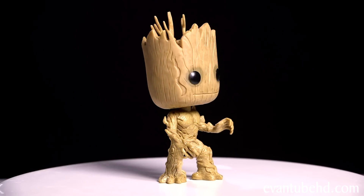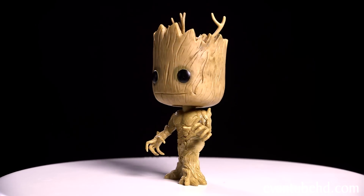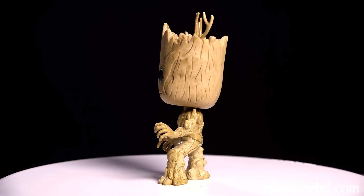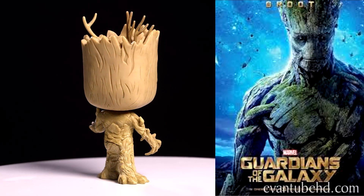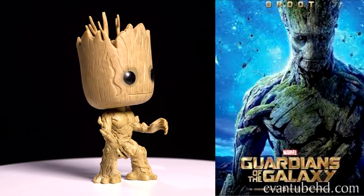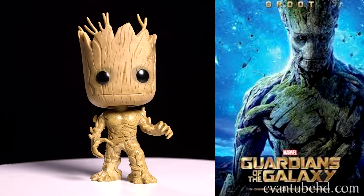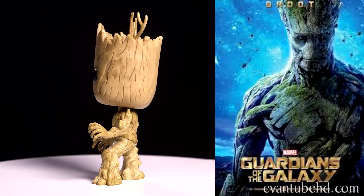Next up we have Groot. This one looks kind of cute but in the movie he's really big. He has some branches growing out of his head, and this guy actually has a mouth but he's missing a nose — but I've never heard of a tree having a nose anyway. In the movie he's played by Vin Diesel, who provided the voice and the motion capture. It says he's a hundred percent deadly and a hundred percent sweet. His arms look like branches and his legs look like tree stumps. I hope there aren't any termites in outer space.